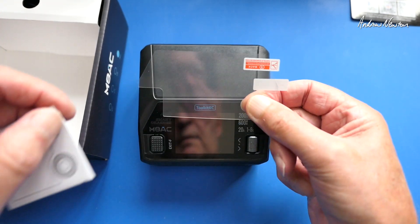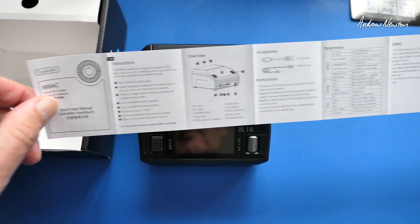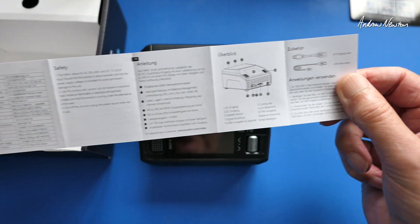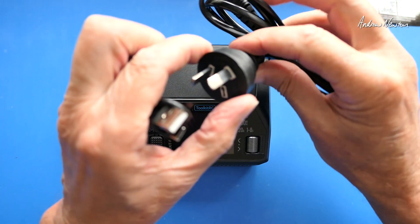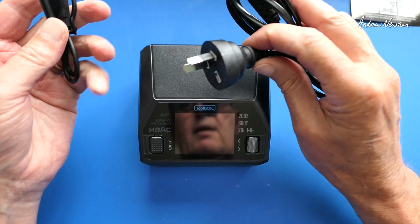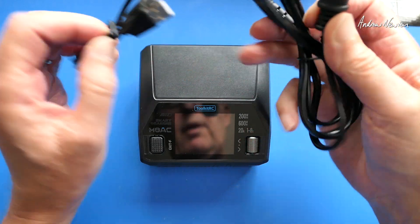We have a screen cover and a quick start guide. I'll show you the manual — there's the translation on the back. They've sent me the Australian style AC plug, which is great, which means you can also get your own country's AC plug, I would guess. There's also a USB-A to USB-C cable.